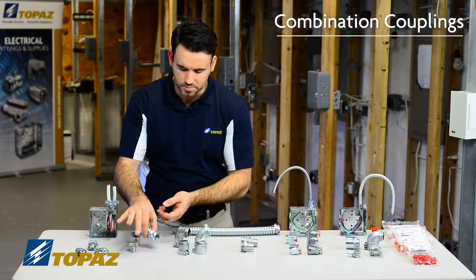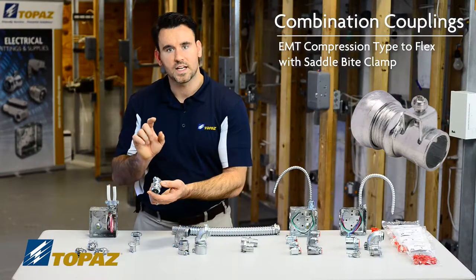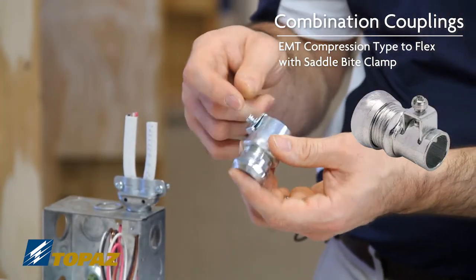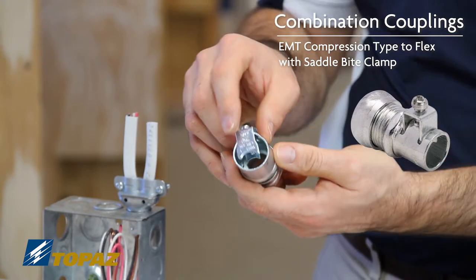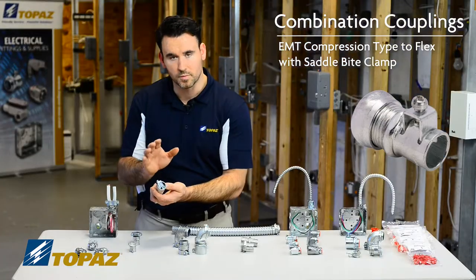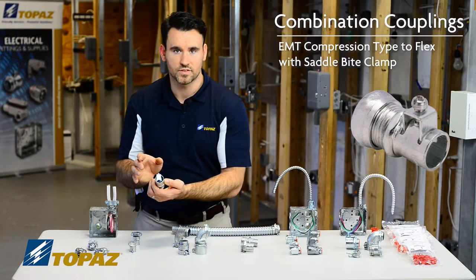The third one here on display is using the electrical metallic tubing with a compression type connector going over to a flex with a saddle clamp on it. That locks your flex into place. So once again it's converting from electrical metallic tubing over to FMC, what we consider flex.